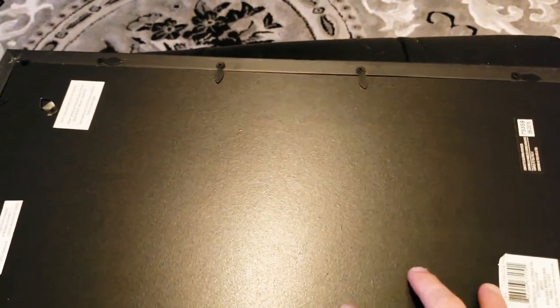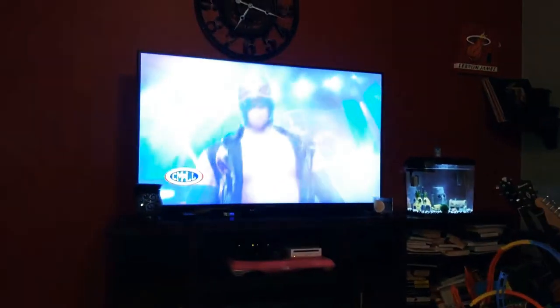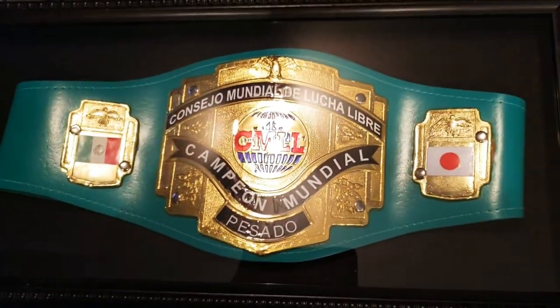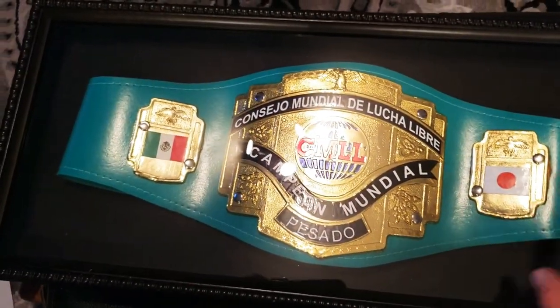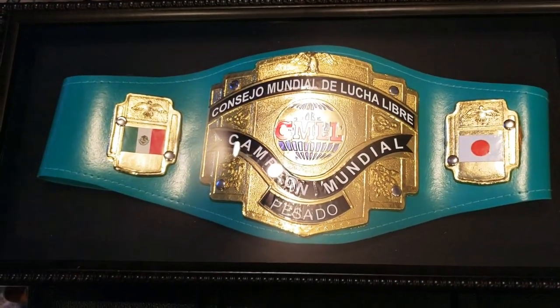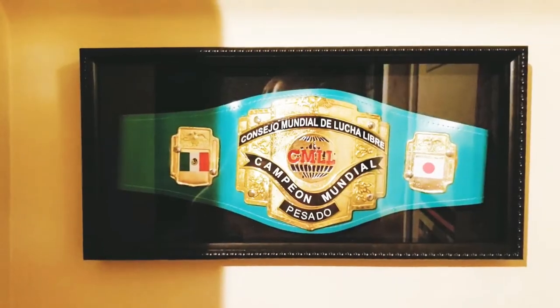It's kind of funny I'm displaying my CMLL belt as I'm watching CMLL. I don't know if that's going to work out or not. I'm basically pulling down these tabs right now. I'm kind of hoping this is going to work. There it is, but it's a little crooked. I'm going to have to go in there and adjust it. I'll come back in a second when I adjust it.